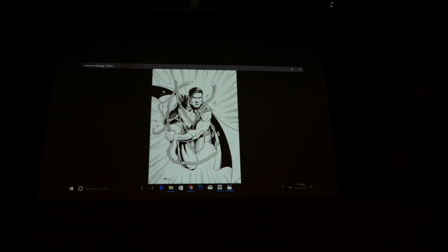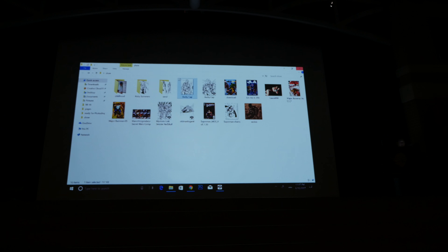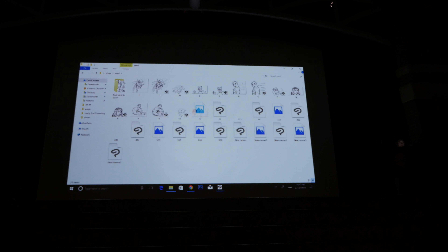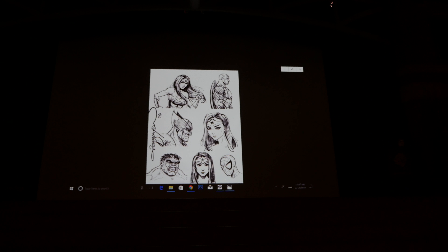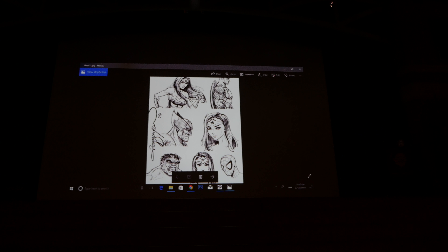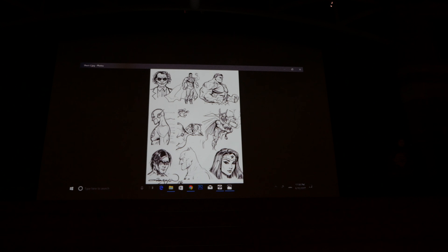I just got done doing another one for them — there's an X-Men set coming out later this month, and I drew a bunch of cards for that. Superman, Wolverine — most of these you can find as prints on my table. I went to a middle school last year and did some demos for kids; they got really excited. They didn't really care about how to draw comics; they just wanted to see me draw. I did all of that on this computer right here, the Microsoft Surface Pro 2.